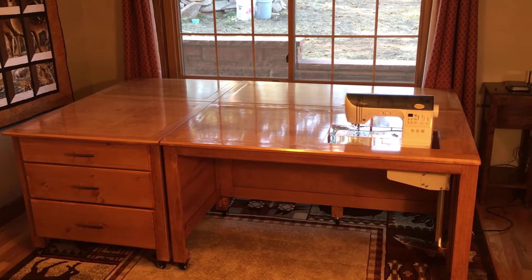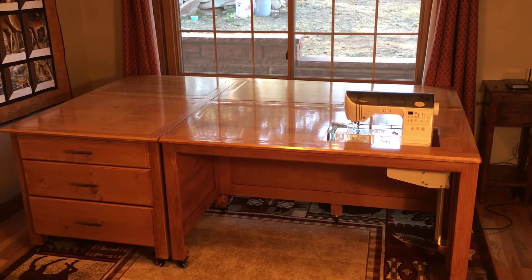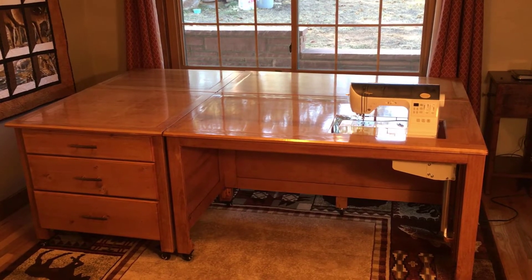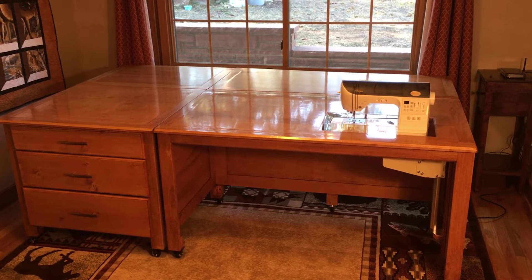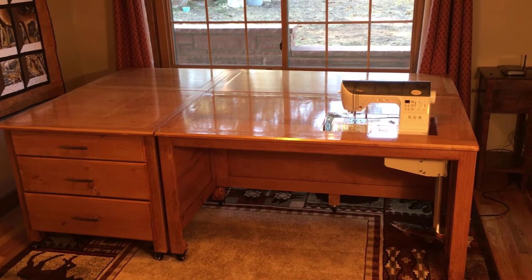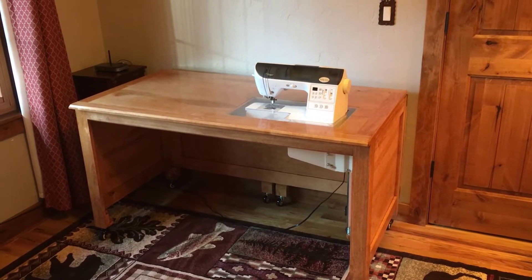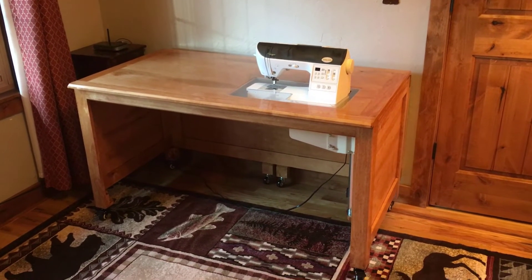The quilting workstation is fully extended at a little over 8 feet long and 4 feet wide, giving plenty of room for extra large quilts to be assembled and sewed. The entire thing is made out of maple with a clear polyurethane finish. For smaller projects the two cabinets can be separated with leaves stowed, and still leaves plenty of room for various types of smaller projects.